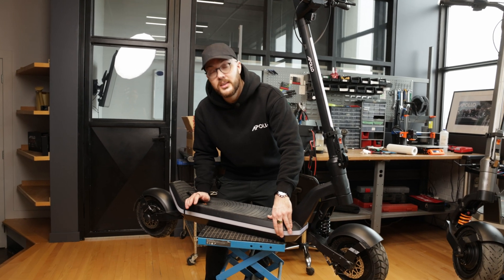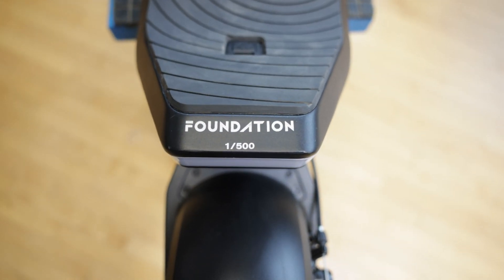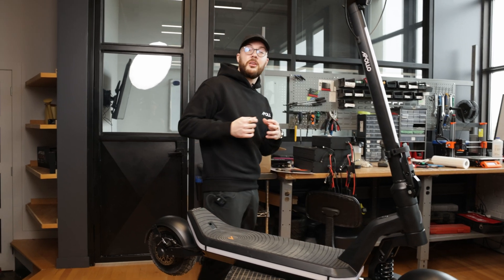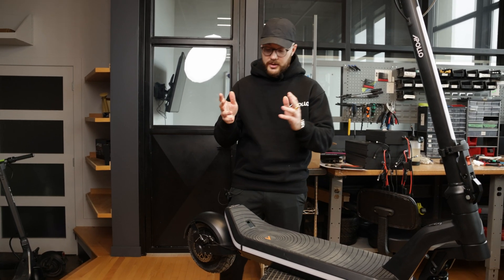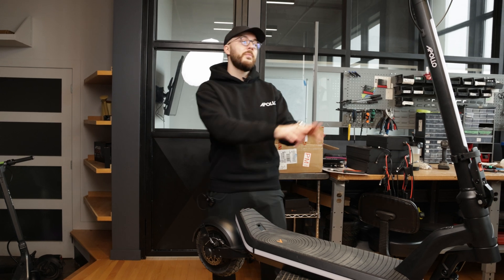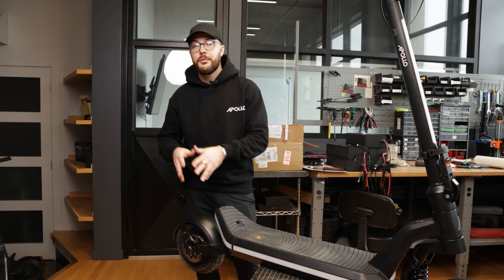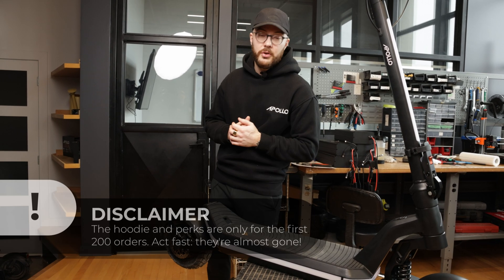The waterproofness is way better. The other thing you can notice at the back is the tag we put on it — it says 'Foundation, one of 500,' just like the hoodie I'm wearing now. This is going to be for all 500 first pieces produced: the first 500 of the 52 volt and the first 500 of the 60 volt. They'll all be labeled 'one of 500,' and if you pre-ordered the scooter it's going to come with this hoodie as well and other extra perks.